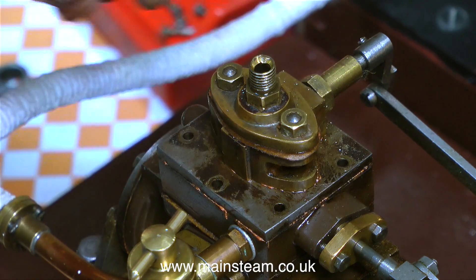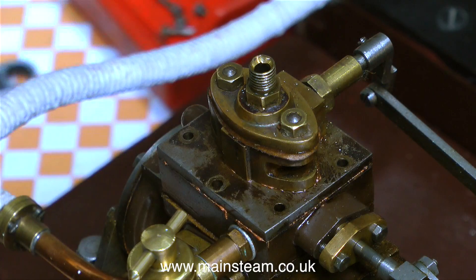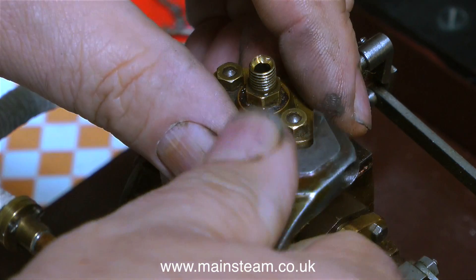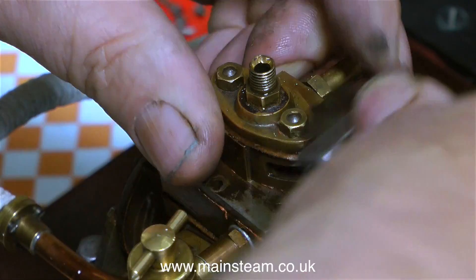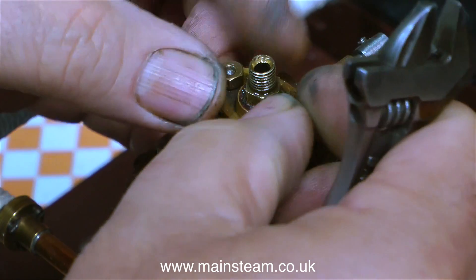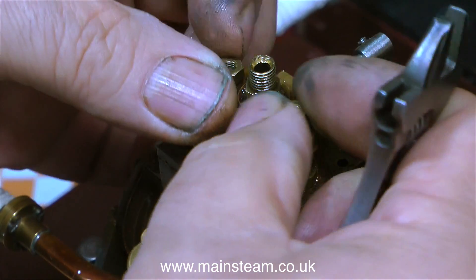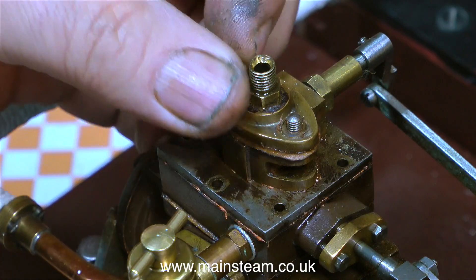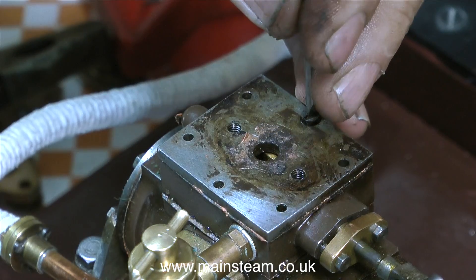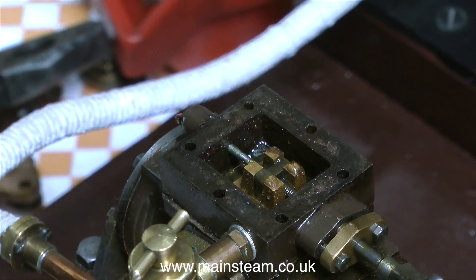I've removed all of the studs but the steam chest cover does not want to move, so there must be another stud in there somewhere — probably underneath the governor fitting. That's the next thing to remove. This time the brass nuts are coming off without pulling the studs out with them. After removing both brass nuts at the same time, I then removed the last thing holding the steam chest cover in place: a countersunk bolt.